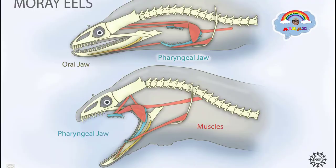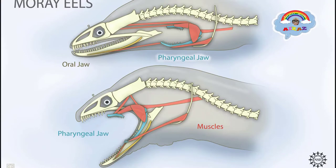Moray eels can live up to eight years. And guys, do you know moray eels have two sets of jaws? The second one is in their throat. It's kind of awesome that they have two sets of jaws. The first jaw is only for grabbing the fish, and the second set of jaws is only for swallowing.